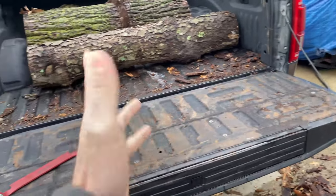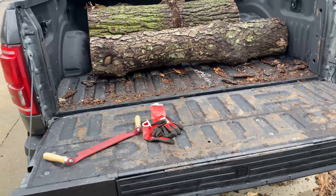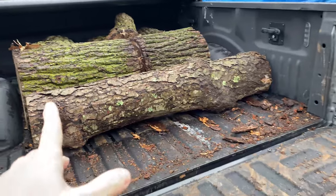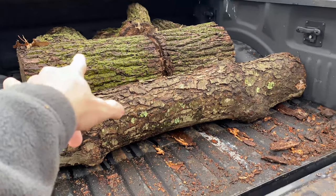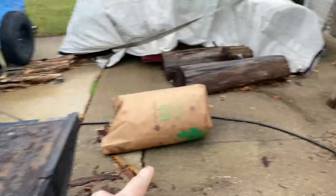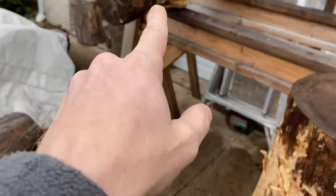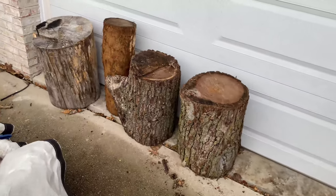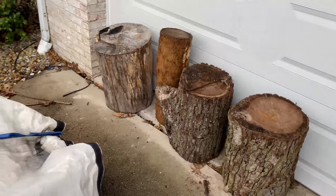A friend of mine called me and said he had a whole bunch of extra wood left over, and he was checking to see if I was interested in picking some of it up. In the back there is some walnut. These longer trunks are cherry. I've got some cherry up here and some walnut stacked up against the door, plus that one piece of cherry there.